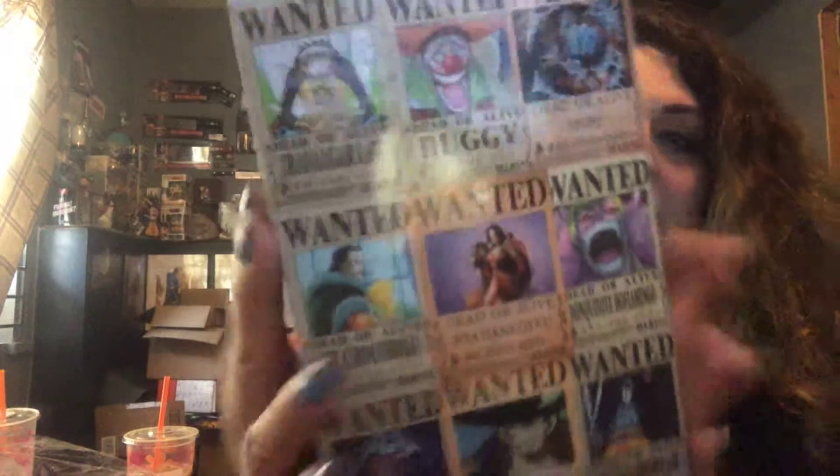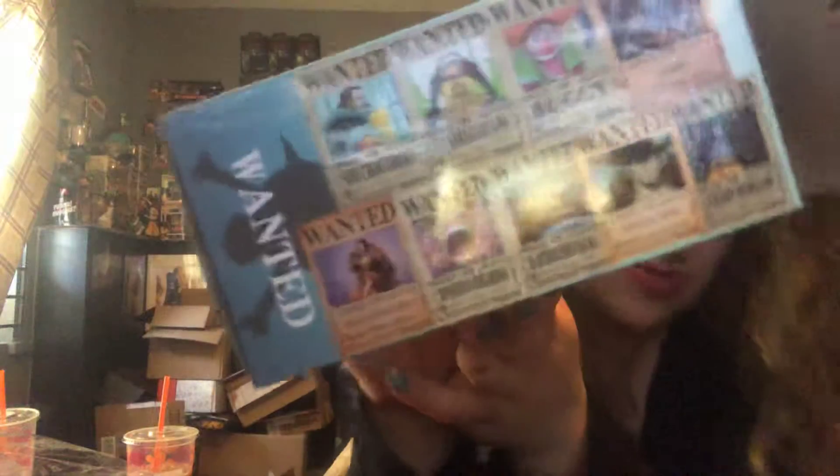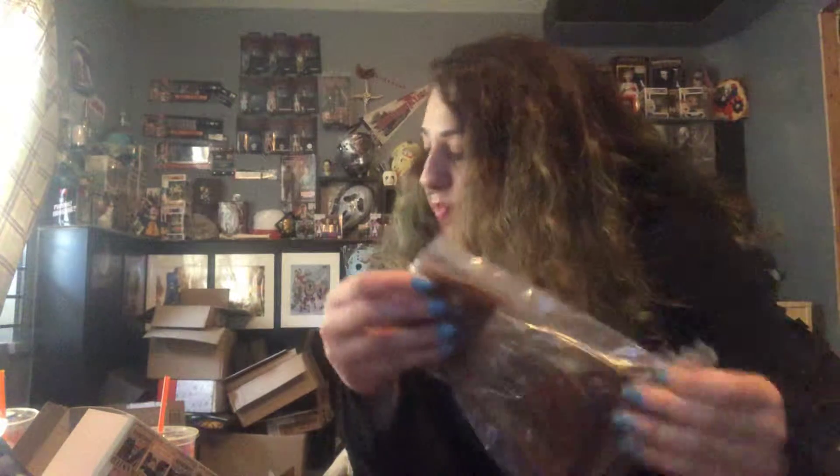This is a wanted — it's a kid. I love the box. I love the detail in this box. It doesn't say anything specific. Wanted. Wanted. Dead or Alive. So it's a wanted poster standee.